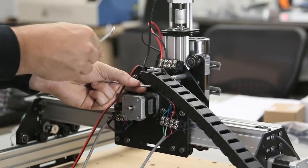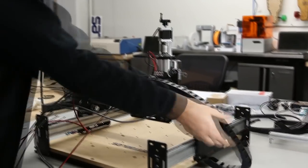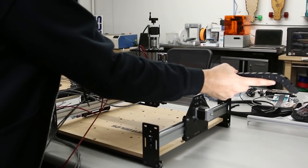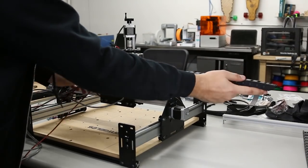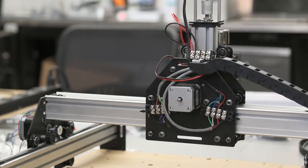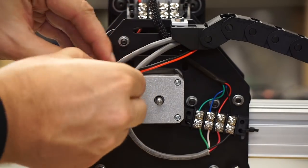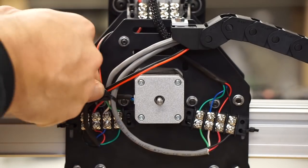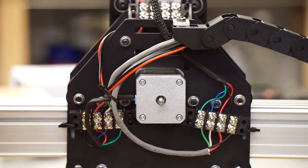Feed all those wires through the drag chain — it's a good idea to tape them together at the end with masking tape to help them feed through the chain better. Once it's all fed through, you've got the spindle wires, Z-axis motor wire, and X-axis motor wire through that drag chain. Use a zip tie to keep those wires together for stability over time.